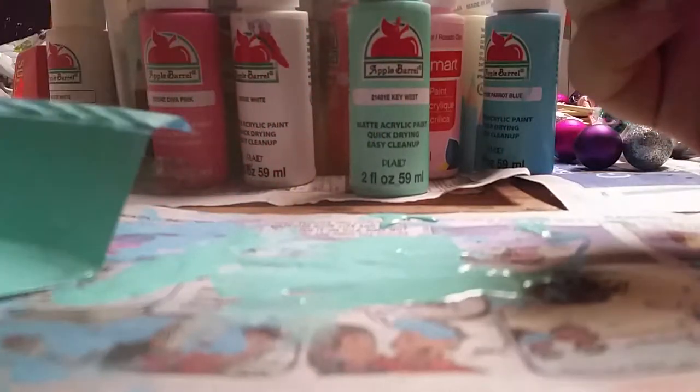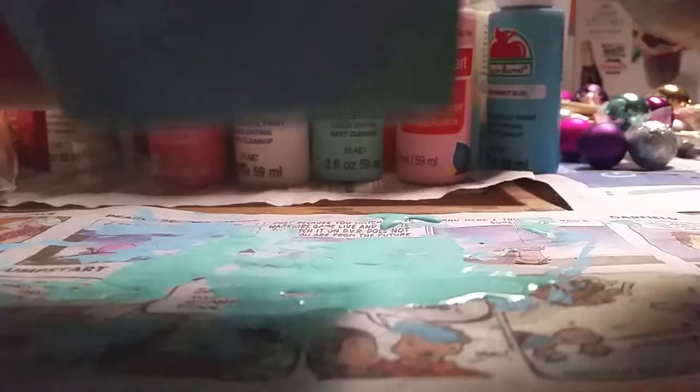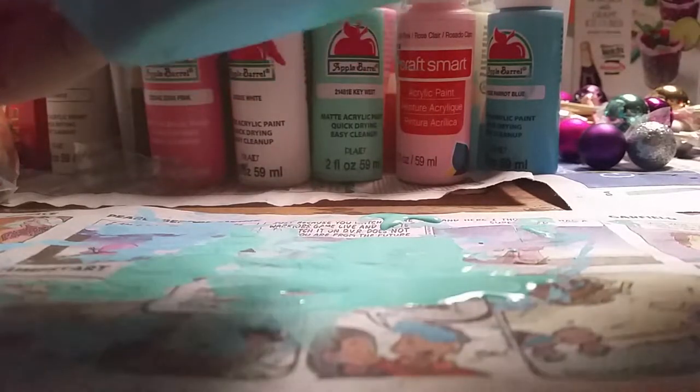If any of you are wondering where I get mine — this brand is called Apple Barrel. It's really good, I love them. Walmart sells them for really cheap, 50 cents for the regular ones, and the gloss ones usually sell for 97 cents. When I go to Walmart I buy a ton of these. In the back I have one that says Crafts Smart — they're good paints also, but they're 97 cents, so I can basically get two Apple Barrels for that price. I found Crafts Smart at Michael's. Both paints are good, but I just happen to like Apple Barrel, and that's okay — everybody's entitled to their own opinion.